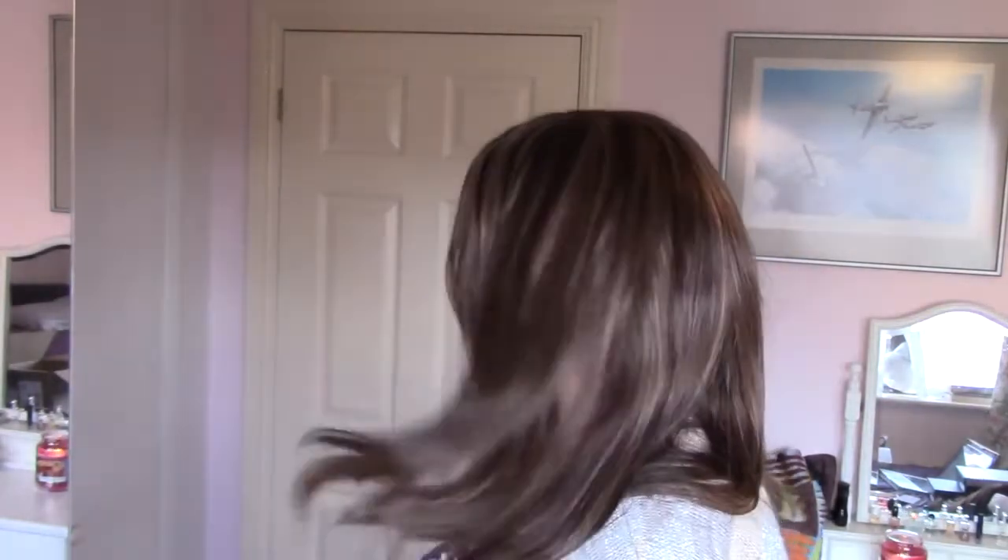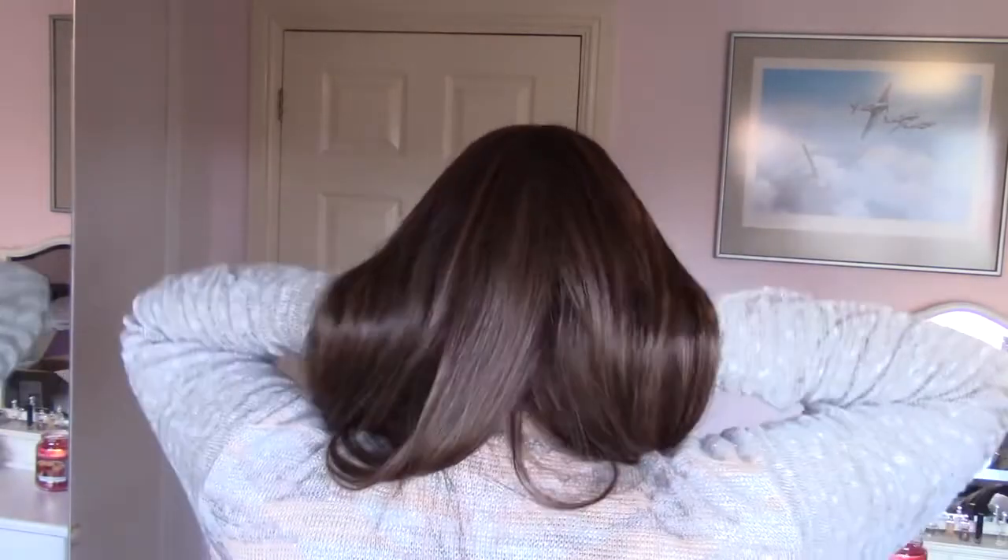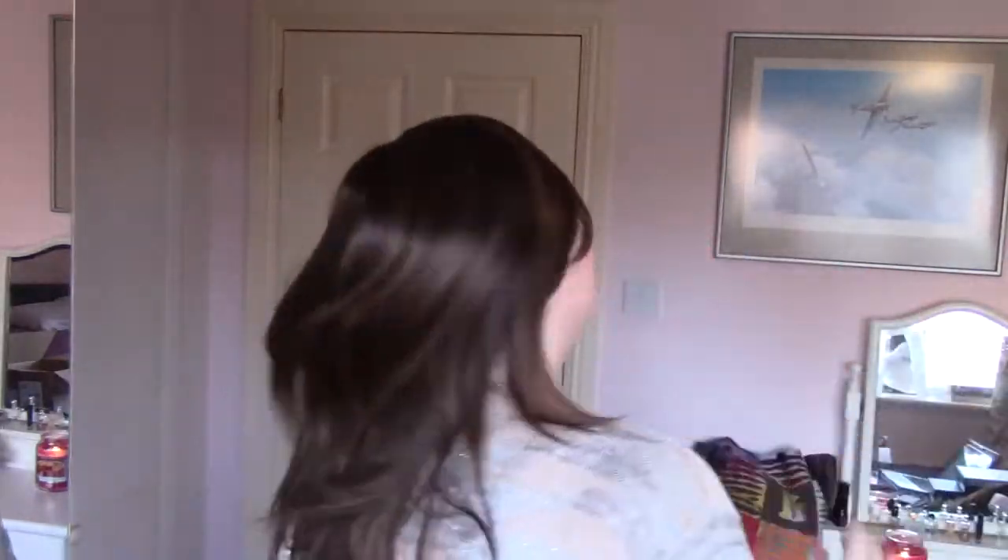Let me go ahead and show you what Sienna looks like right out of the box. I've only been playing with her on camera, so this is the first time I've put her on — haven't styled or washed anything. I love the length, cut, texture, and density on Sienna. I love this wig. It's one of my favorite Jon Renau human hair wigs because it's great for everyday wear.